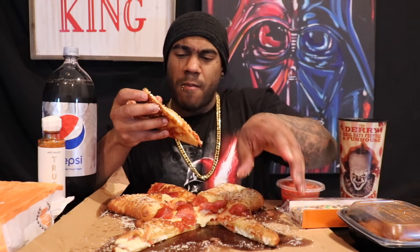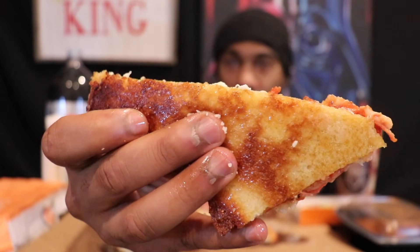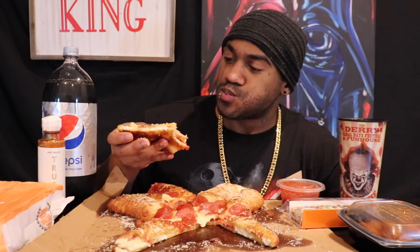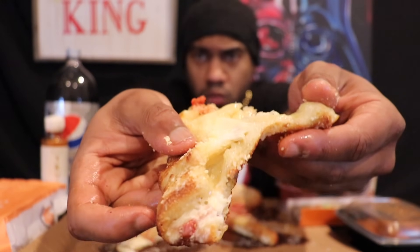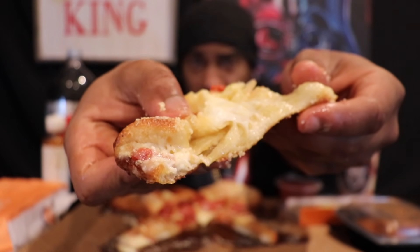My only real gripes: one, greasy as hell. Like, it's noticeably bad. I don't think I can eat too much of it because I feel like I'm literally eating grease at this point. You could probably blot it, but that's not gonna help because it's on the inside too. But people — how cheesy this is — that is actually bringing in the points for me, I'm not gonna lie.